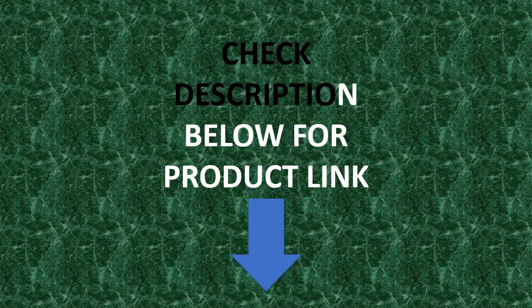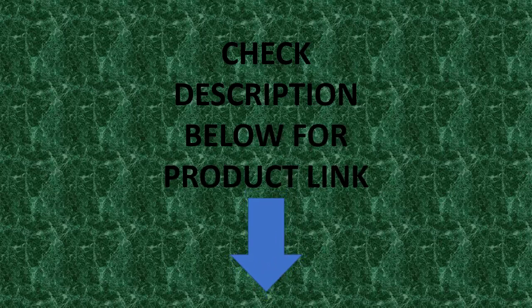Check the description below for the product link.